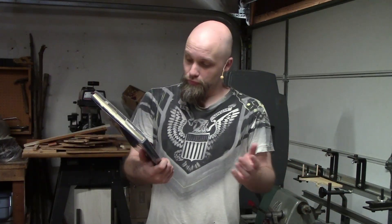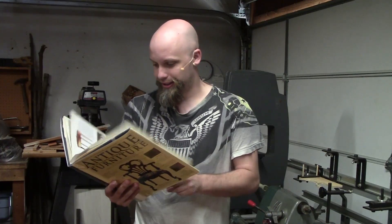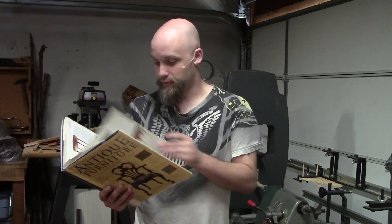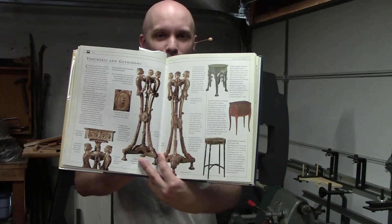Now, there's a lot of stuff in here I would not replicate. A lot of it's pretty gaudy — I guess that is for a candle holder. Over the top.